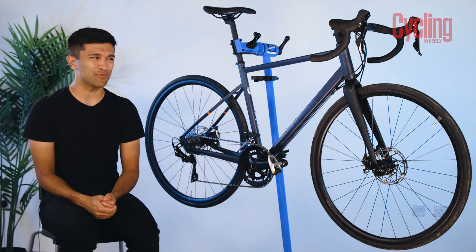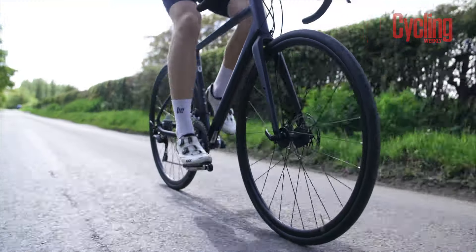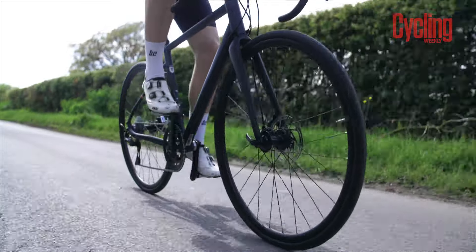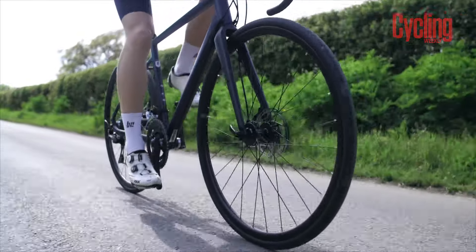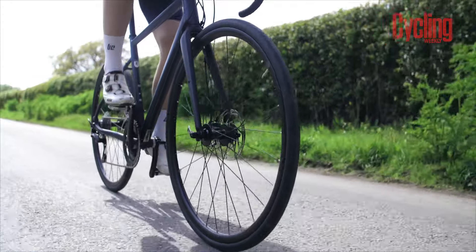The only thing I would consider though is switching out the tyres. As one of the more affordable upgrades, a fresh set of rubber would go a really long way to greatly improving how the bike feels — I'm talking better grip and less feedback coming through the frame.